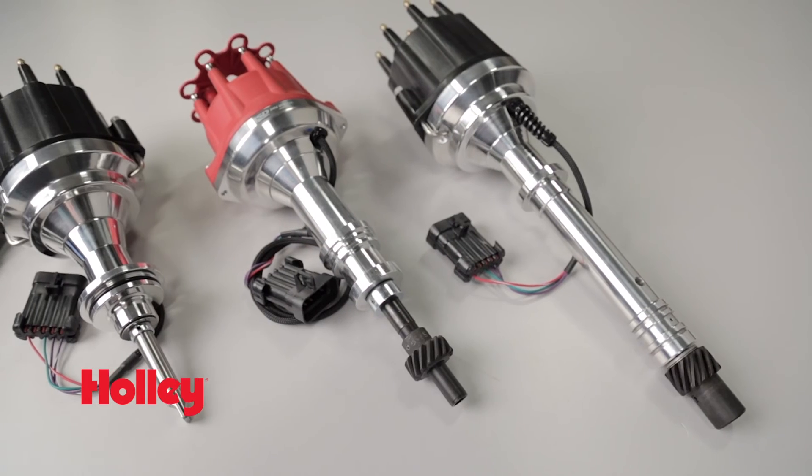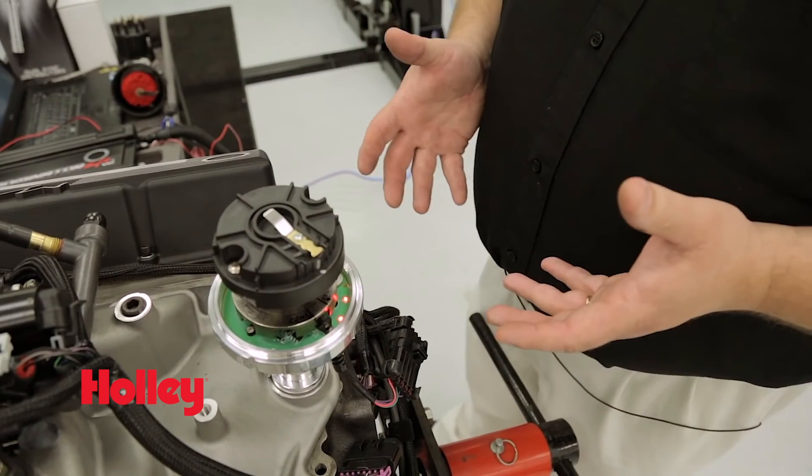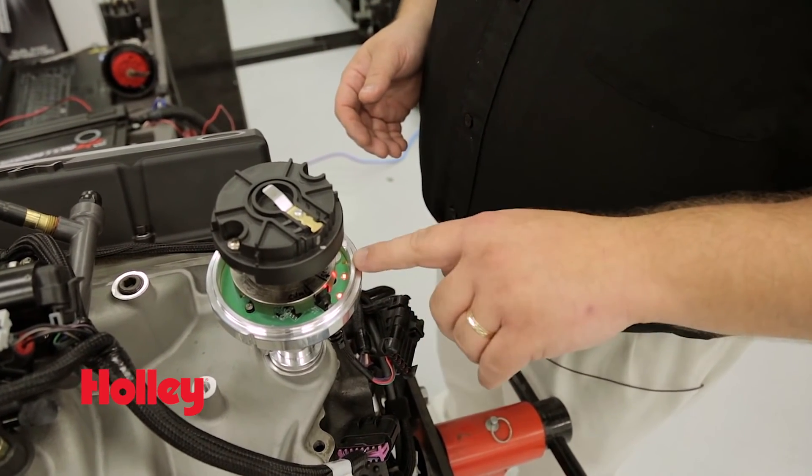Holley and MSD Dual Sync Distributors are available for most popular Ford, GM, and Mopar engine platforms. Check our website to find a distributor for your engine. While you're there, be sure and watch our easy to follow install video that walks you step by step through the installation and setup process.